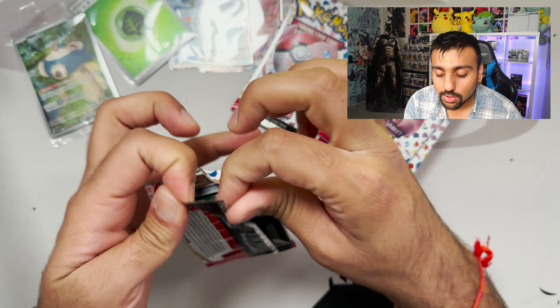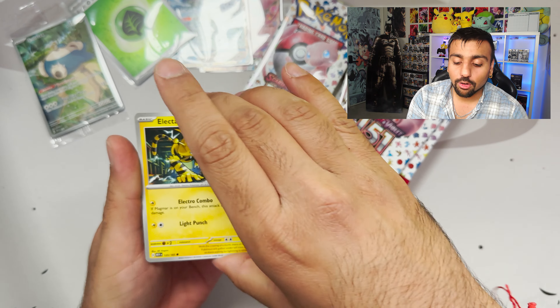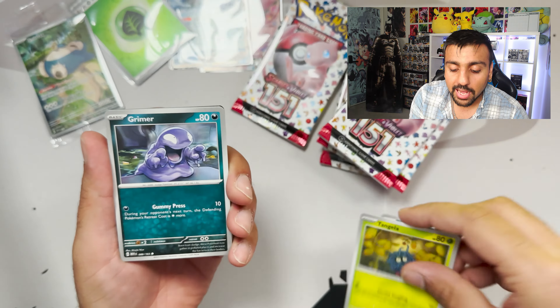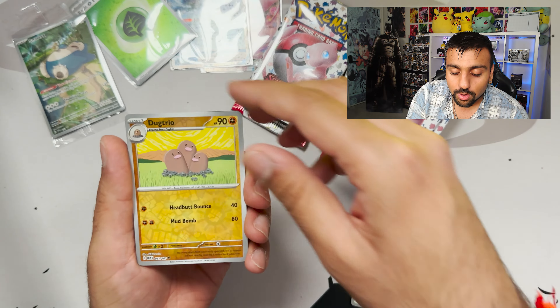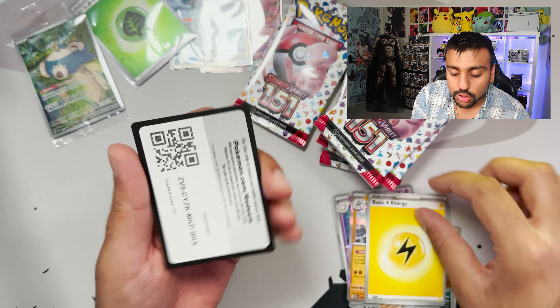Let's crack these booster packs! Can we get something insane — the Charizard or the Erica's Invitation alternate art? We got Electabuzz, Koffing, Tangela, Grimer, Persian, Muk, Daisy's Help reverse holo, Dugtrio reverse holo, Clefable, and a Machamp. Not a single art rare so far — a little bummed out.